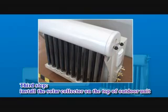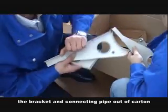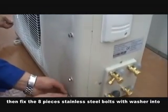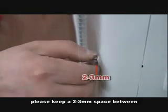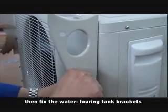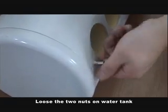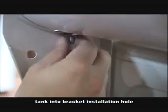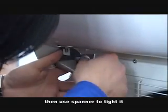Third step: install the solo collector on the top of the outdoor unit. Take the water tank, the bracket, and the connecting pipe out of the carton. Fix the eight pieces of stainless steel bolts with washers into the screwing holes of the front panel of the outdoor unit. Do not screw too tight — keep a 2–3 mm space between the front panel and outdoor unit. Then fix the water tank brackets on the front panel of the outdoor unit and tighten with wrench. Use the two nuts on the water tank, then put the water tank on the water tank bracket.